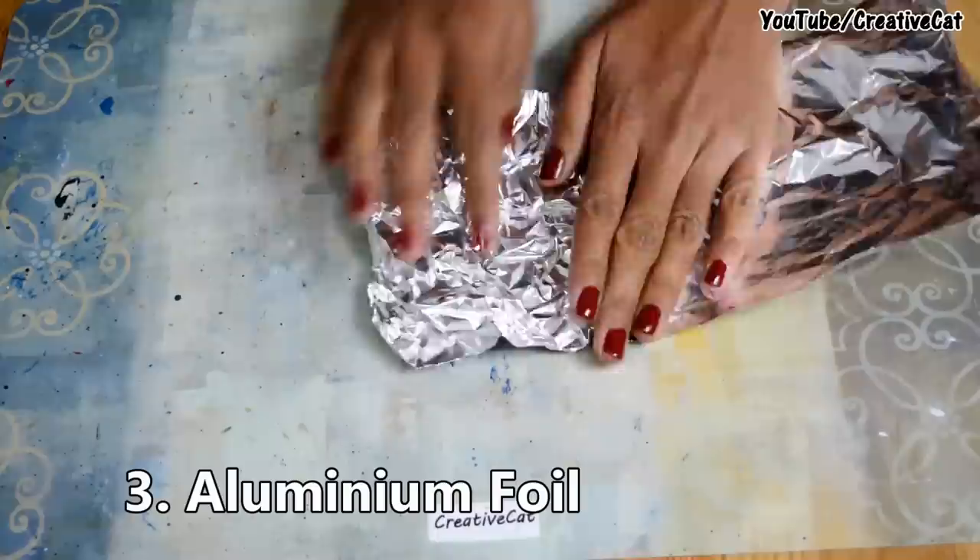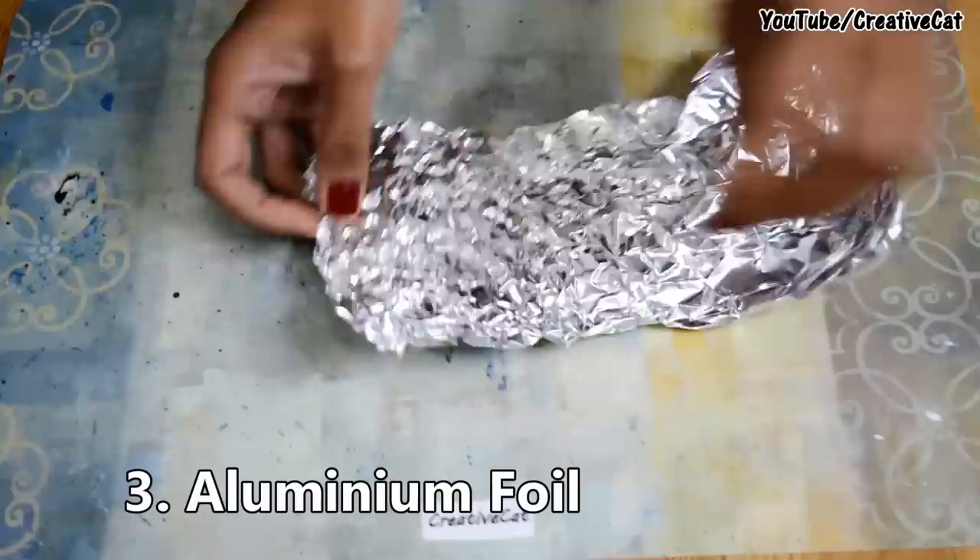Next, using aluminium foil — crush the foil lightly and stick it to the surface, then colour it. As simple as that!